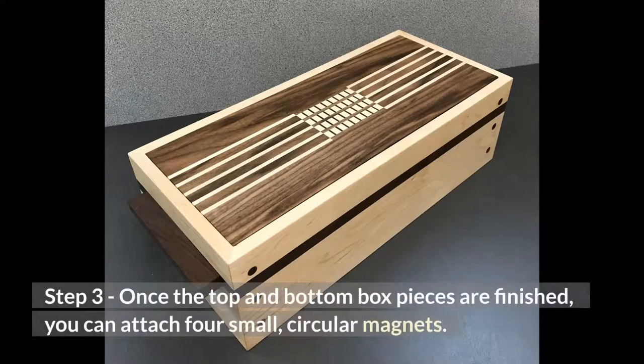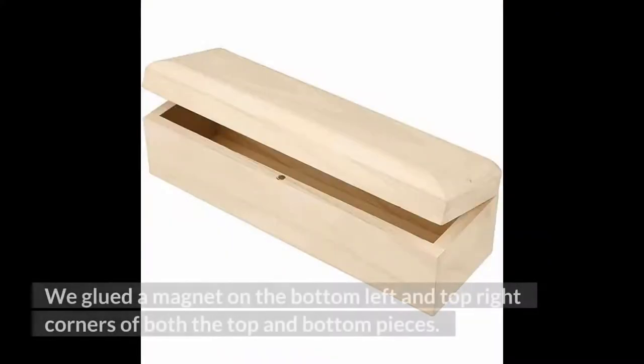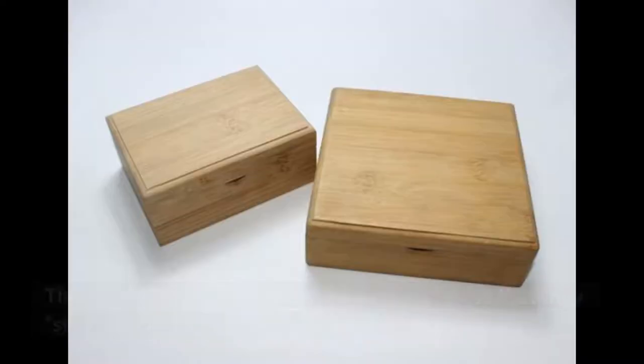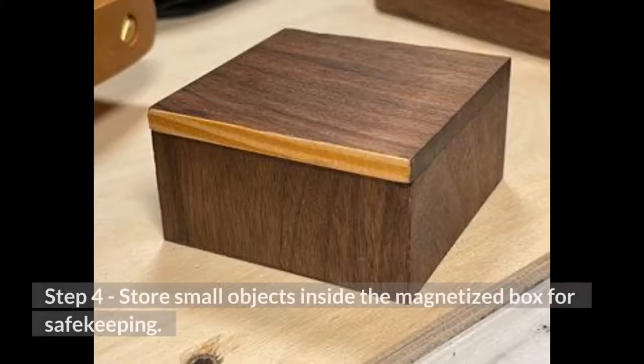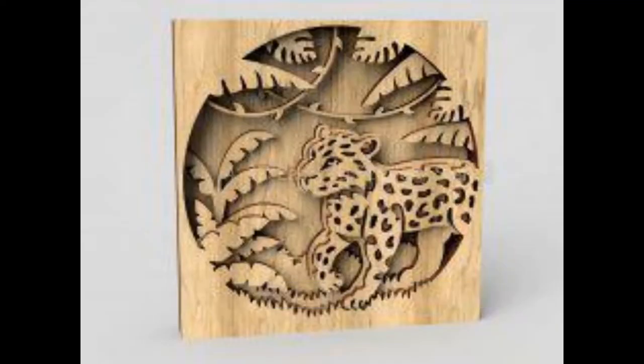Step 3: Once the top and bottom box pieces are finished, you can attach 4 small circular magnets. We glued a magnet on the bottom left and top right corners of both the top and bottom pieces. This allows for a proper lineup of the magnets so that they stick to each other with no problem. Step 4: Store small objects inside the magnetized box for safekeeping.